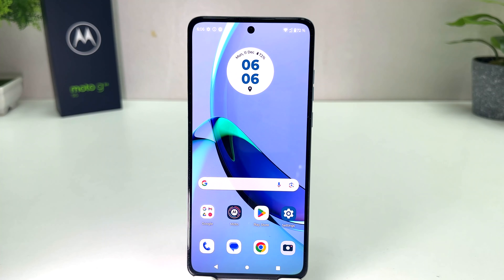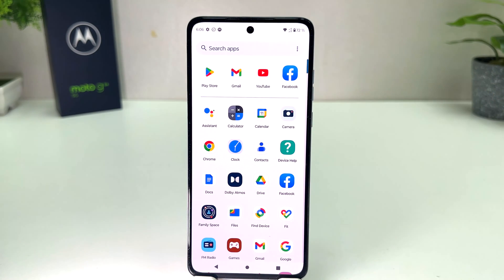You might have recently bought this Moto G84 and you are wondering how to take a screenshot. In order to do that, it's very very easy and simple. For example, I am on this screen and I would like to take a screenshot.